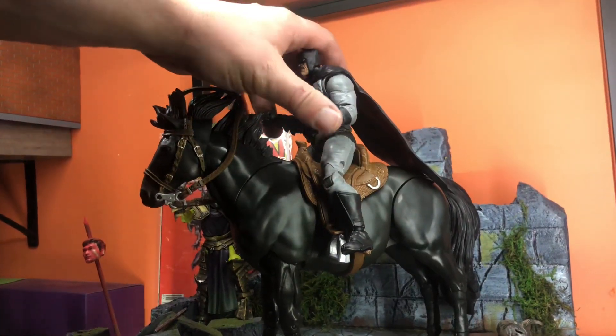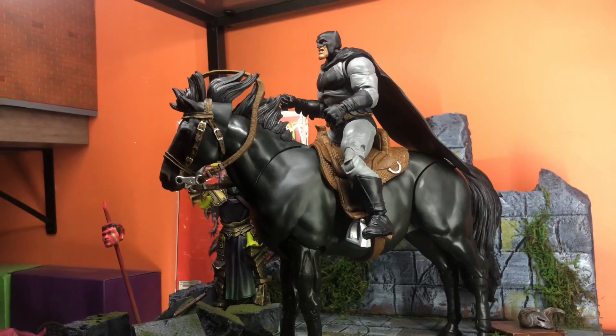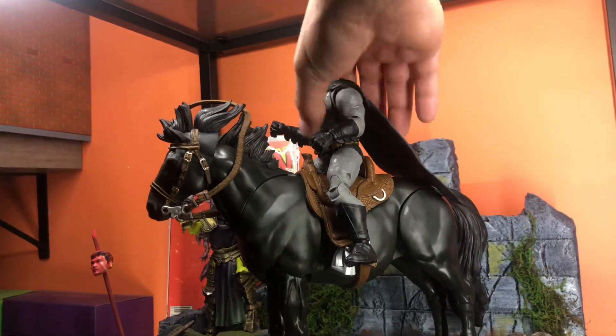We're going to start with a McFarlane Batman. He's meant for the horse, so he fits quite well. That's no surprise.